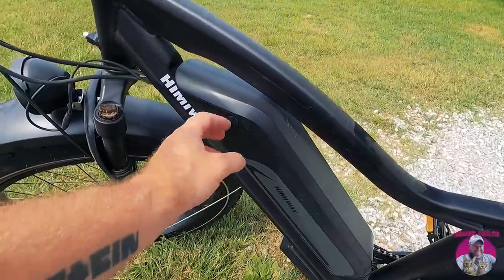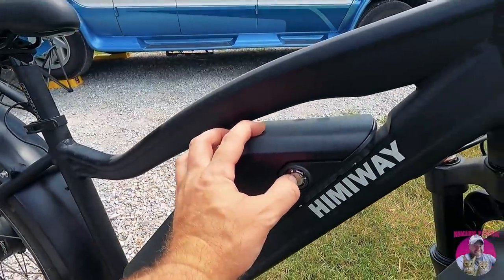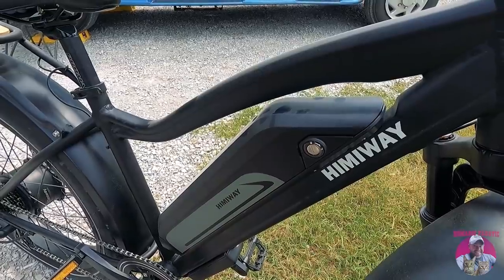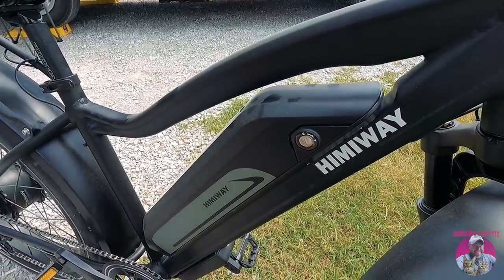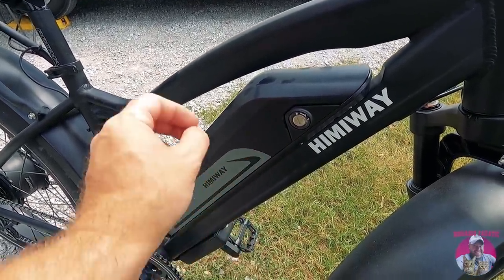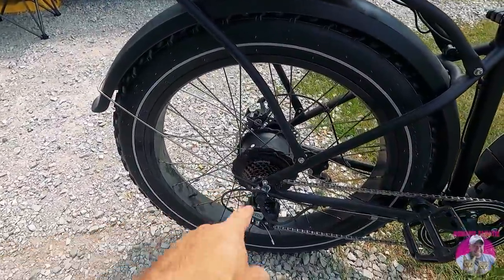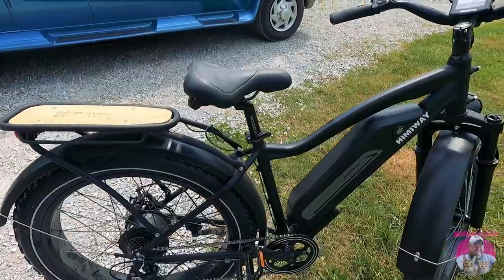It's got huge fenders on both tires so you can ride in the rain. The battery can be charged right on the bike, and there's a keyhole so you can take the battery off and store it separately. The only reason I'm not doing that right now is because I don't want the terminals to get corroded from rain and dust during travel — I'm still looking for a cap for that. It's also got Shimano shifting gears.